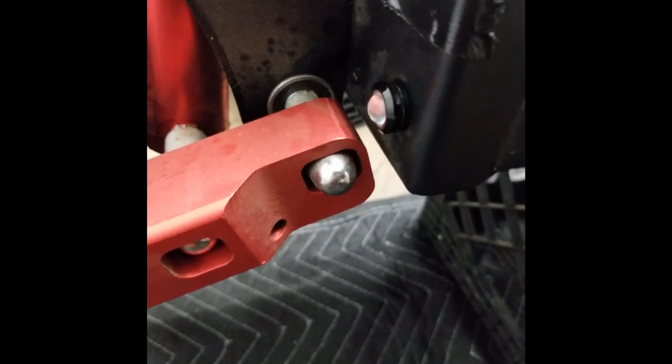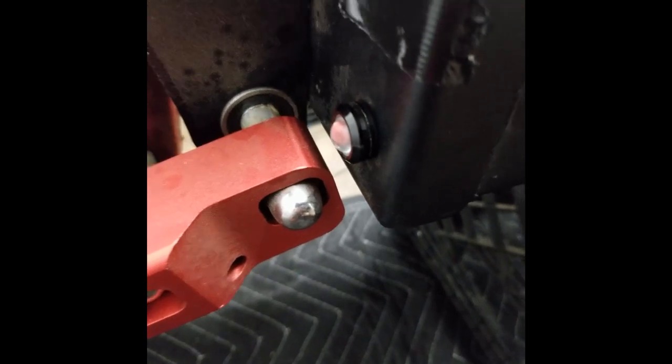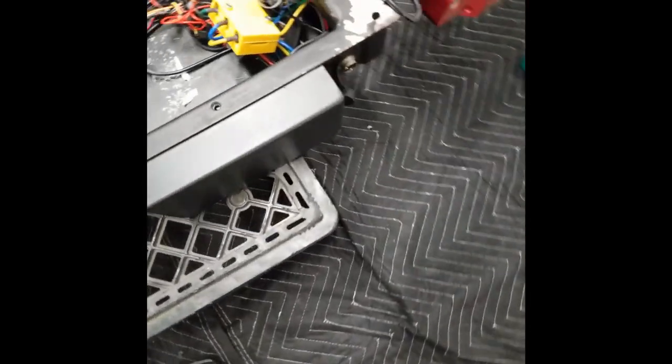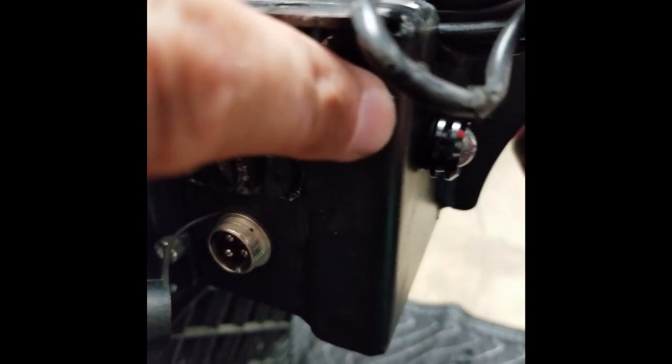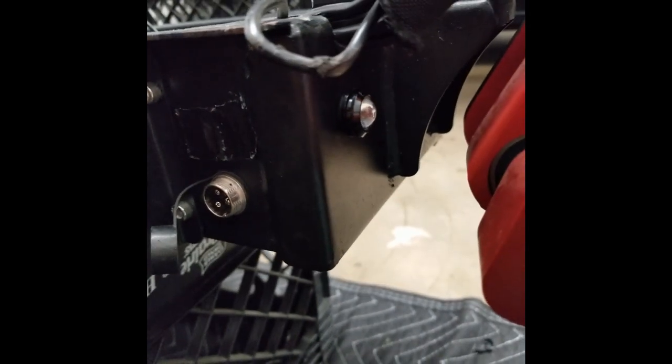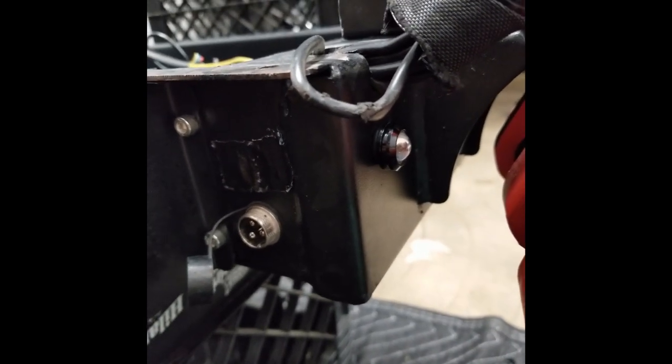All done with putting the o-rings around the tail lights and front lights. O-ring here, o-ring there, and also o-rings on both sides. I know you can barely see it but it's on there. That concludes our waterproofing portion of the video.